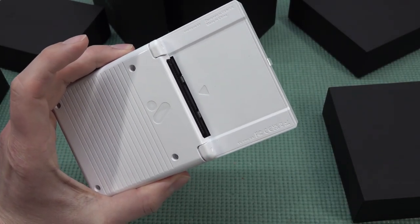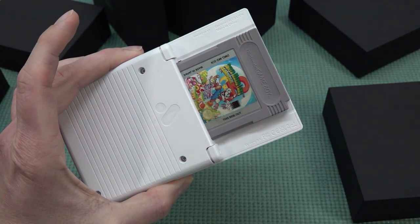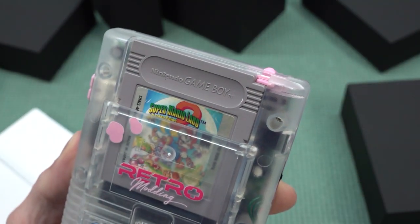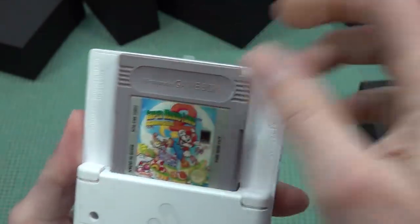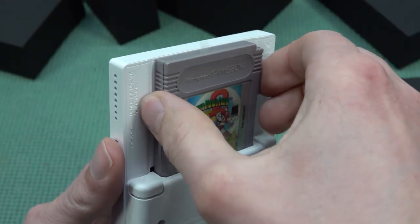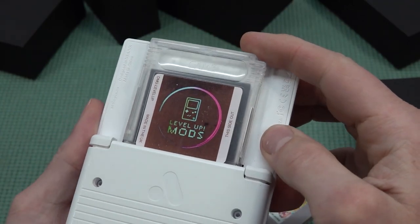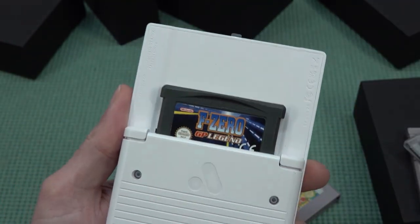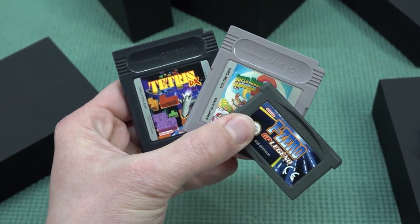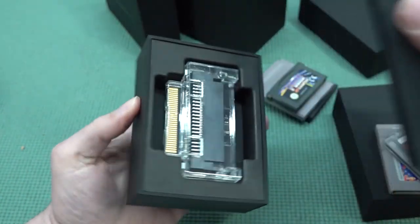Inserting a game is super easy - just slide it in. There's nothing holding it in position like the original Game Boy. Remember those days clicking in your game? Out of the box it plays three different systems: Game Boy classic, Game Boy Color, and Game Boy Advance. But if you want to play more, you need to buy adapters. They are quite expensive and difficult to find as of making this video.